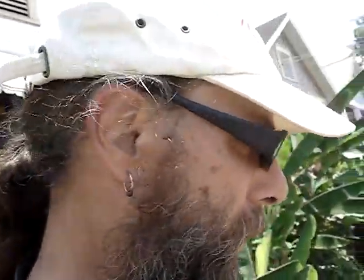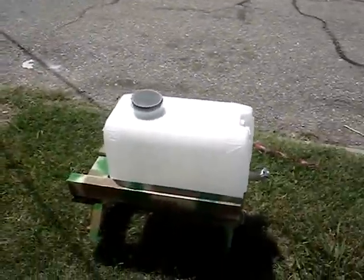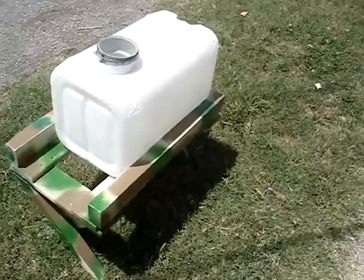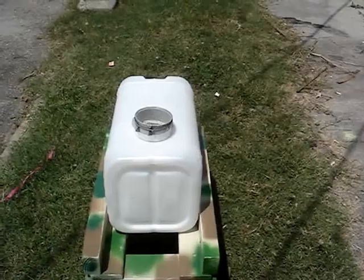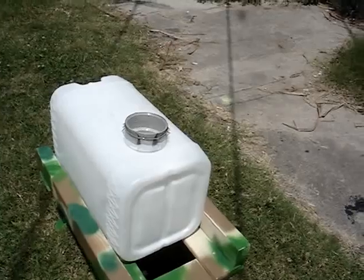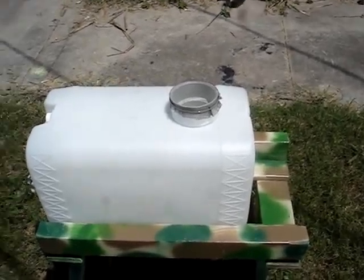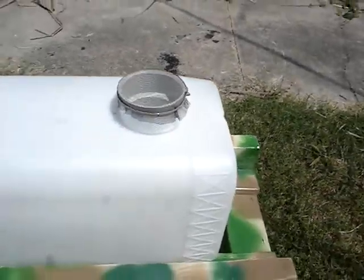Here we go — we got the camouflage carriage setting with one of the Urban Rain Catcher jugs. This holds seven gallons of water, a little less, with a small air pocket at the top — it'll never quite fill the way the jug is designed. Around the corner there's a three-inch opening for rainwater to enter, and then a little three-eighths vent here.